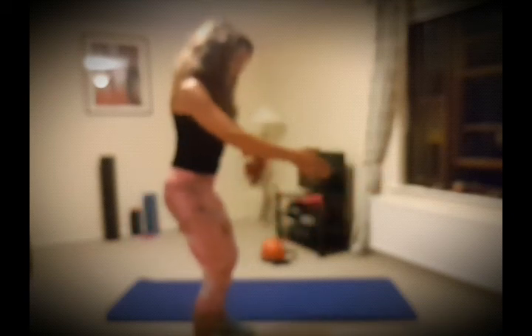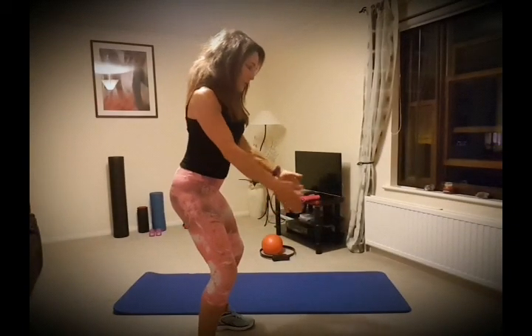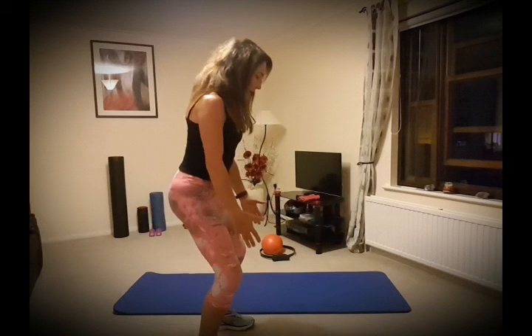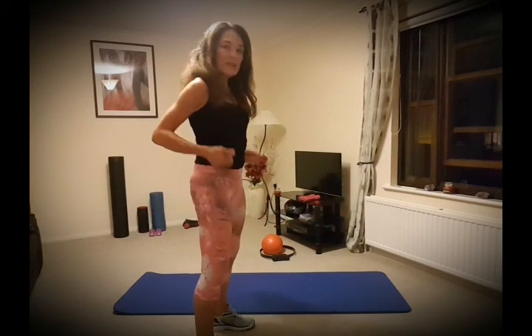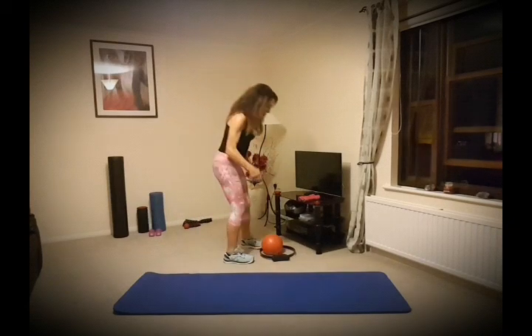Coming down, breathe in, breathe out, squeeze and come back up. You can make it a tiny movement if needed — breathing in, breathing out, abdominals in, shoulder blades back, chin retracted — and coming up, driving energy into the floor. We can also add a couple of different things to make it more challenging.